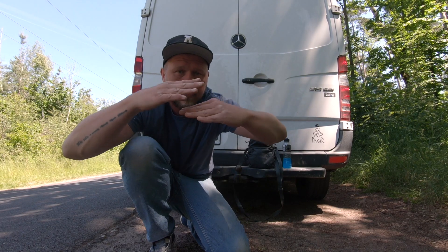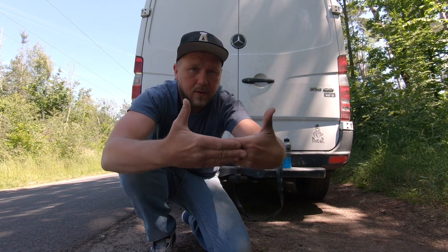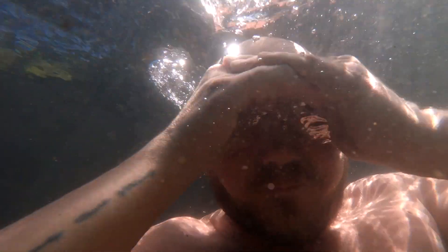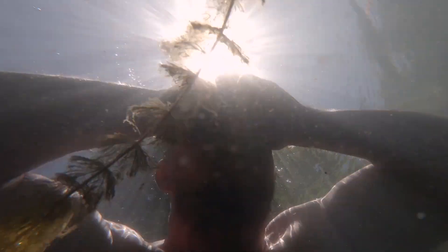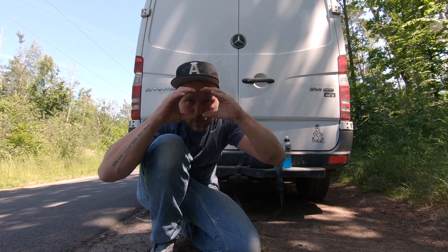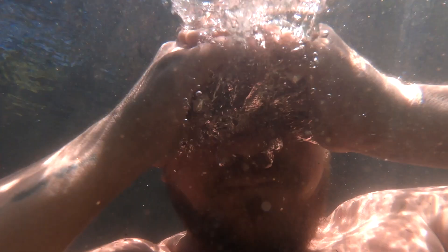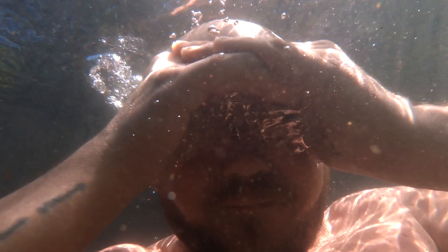Take your hands, put them together like this, and press them against your forehead. Then breathe the air out of your nose or mouth until the air stays underneath your fingers or hands. This little window is going to give you a view just like goggles.